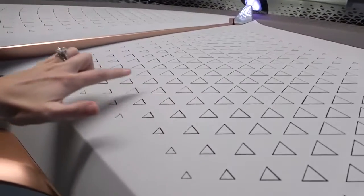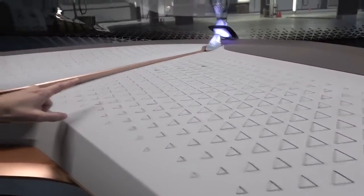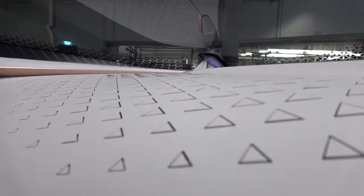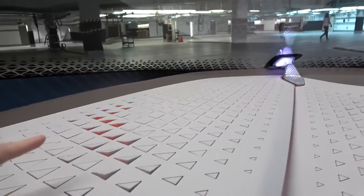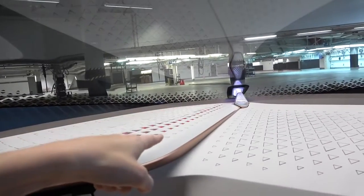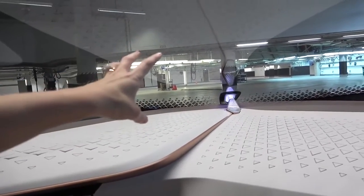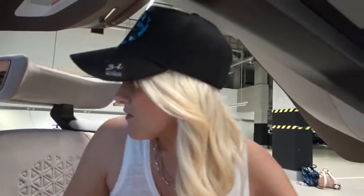We are going to be seeing fully autonomous cars driving on the roads in a matter of years. These little triangle shapes here on the dash — you won't believe what they do. Look at that! What? That's like reptile skin, isn't it? This is pretty cool. Why does it do this? Because it's warning you of an object on the road that maybe you can't see. They're like the coolest features in here.